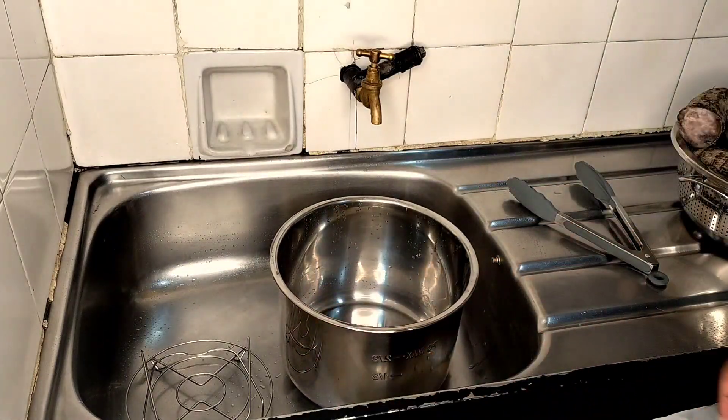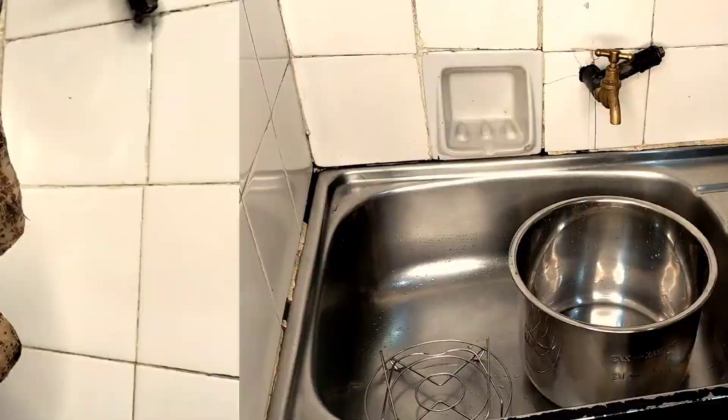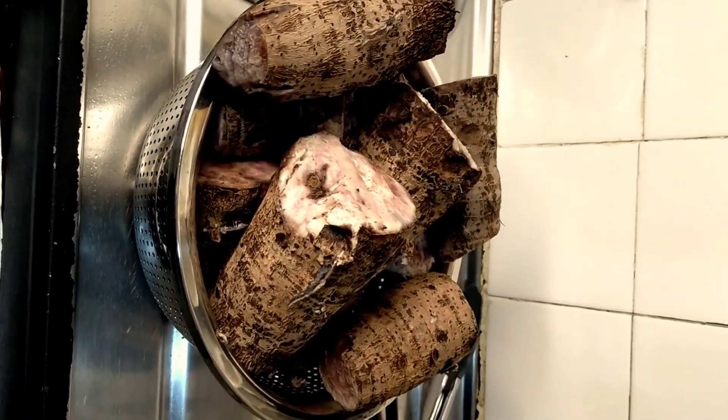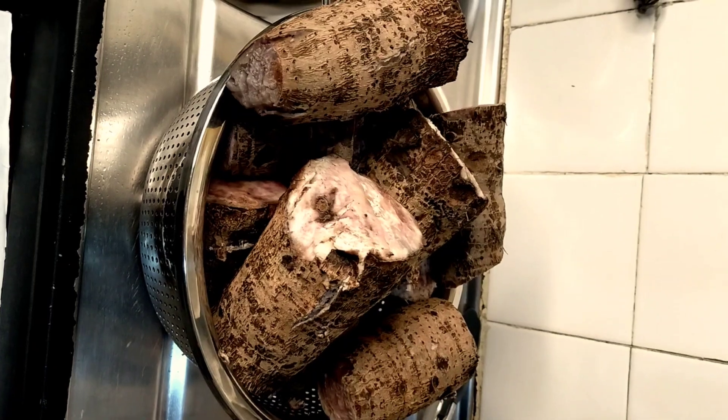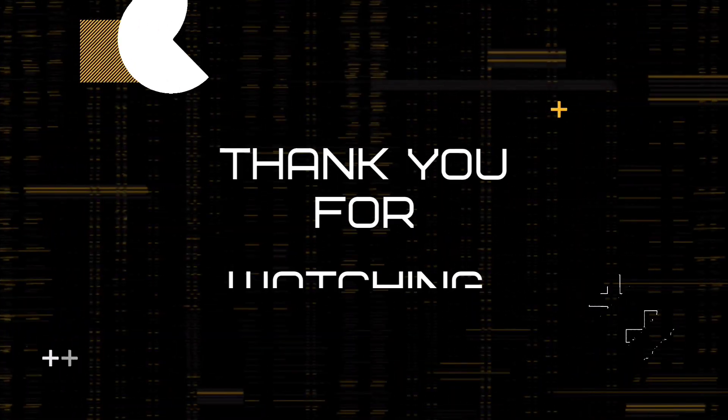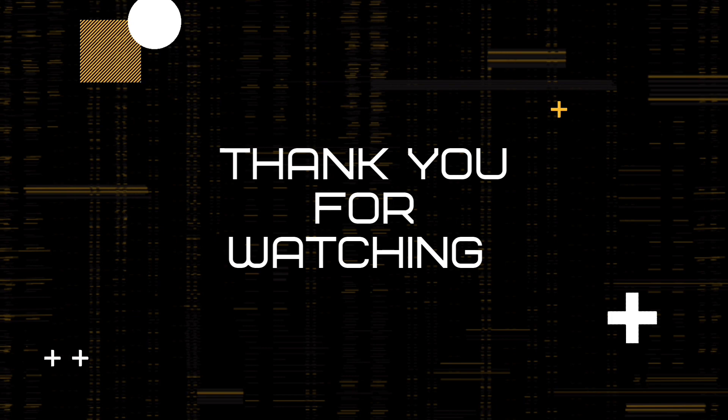I discard that dark water because we no longer need it. I was doing this at night so that the next morning I wouldn't delay anyone. We are going to peel them and prepare them for breakfast the next day.